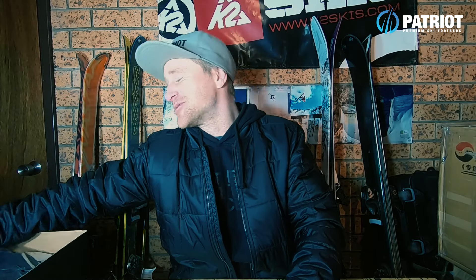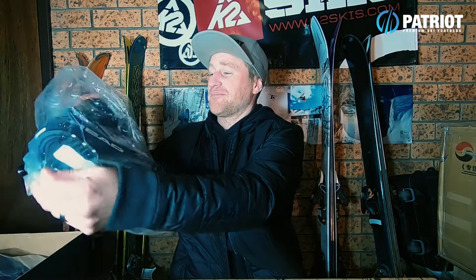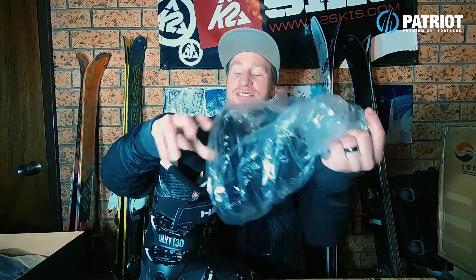All right, I'm going to start a review on a new boot tonight. Bear with me because I am starting to lose my voice a little bit, but I do need to give a big shout out to HEAD because they've hooked me up with a bit of a sneak preview of a new ski boot.